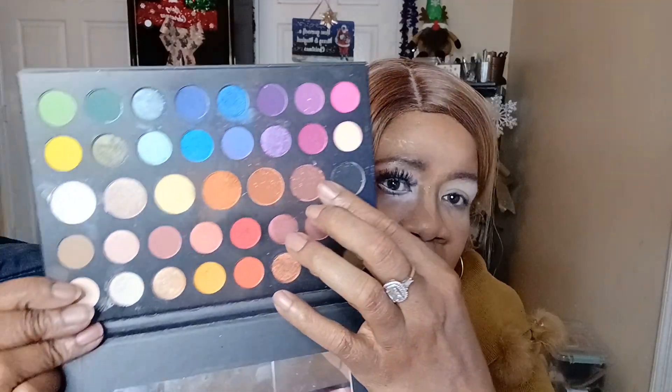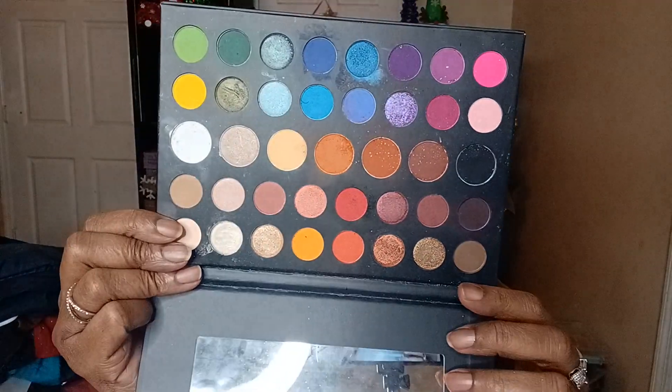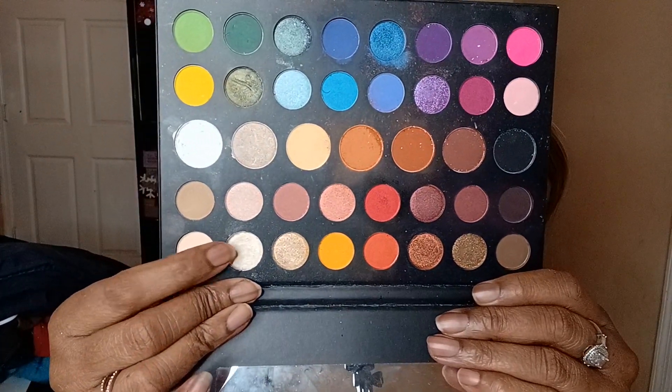I am mainly using the James Charles palette, and I'm using maybe two or three shades — these two browns and that white over there just a little bit. I'm also using this shimmer shade in there just a little bit, and picking up a little bit from the My Little Pony palette.